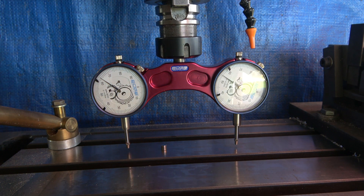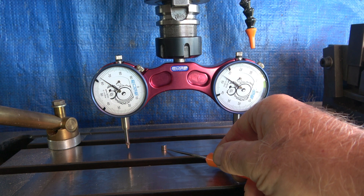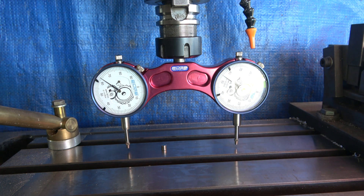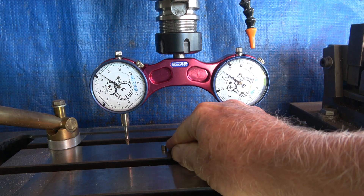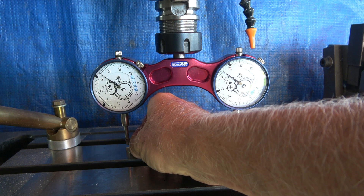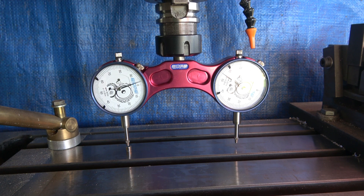Here is my H-Technology tramming device. It fits into a collet, and what I'm now pointing at is a setting magnet — it's a ground neodymium magnet. The idea is you place it anywhere you like on the table. I'm just placing it under one of the plungers of the dial indicator, so we now need to add some loading onto the indicator.